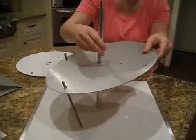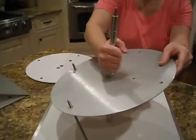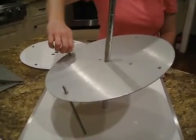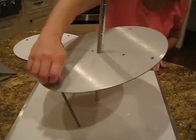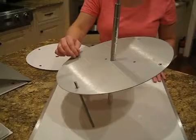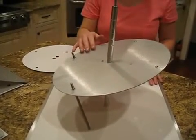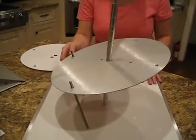Get it nice and tight. Then you'll want to tighten up your rods, your support rods. The threaded rods are not absolutely necessary, but I use them for extra support on my larger tiers. You'll want to make sure you put it on the lower end of the cake.